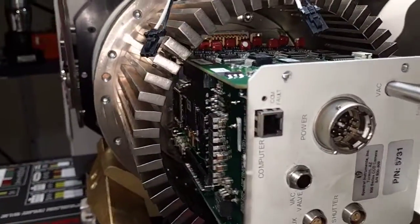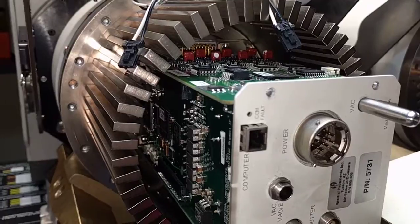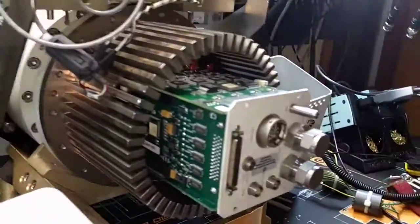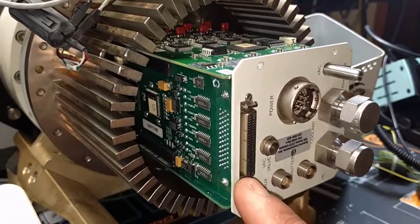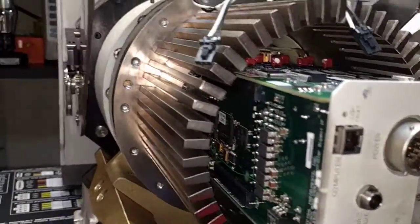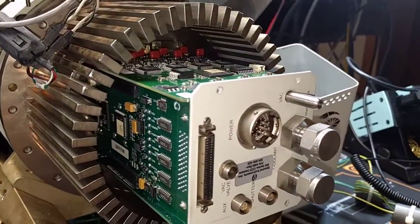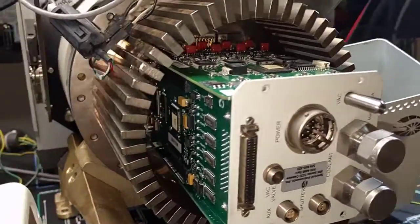I think the only difference between the two may be just this board and this back plate, and then obviously the coolant lines. So I'm curious — if I exhaust my options trying to get this parallel interface working, I may try swapping out this fiber interface board into this unit and seeing if I can get the camera to work.